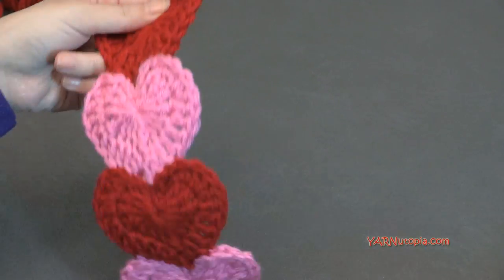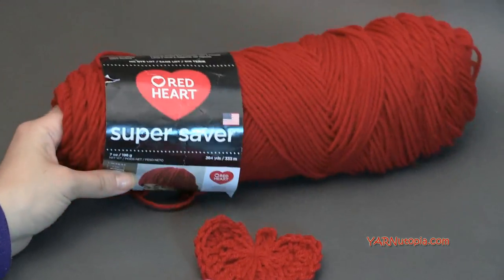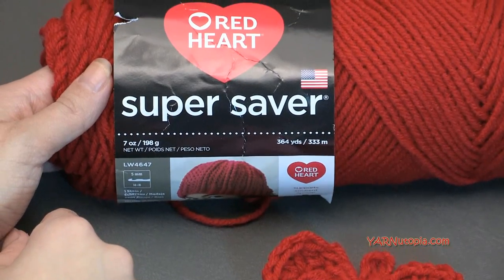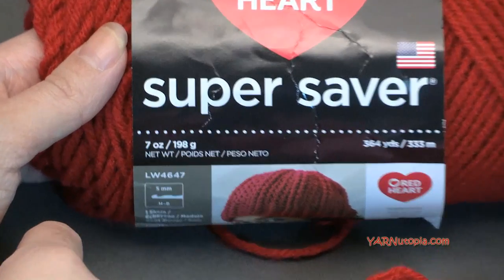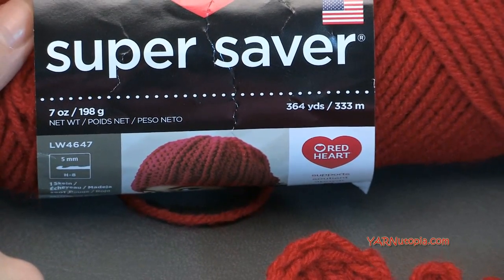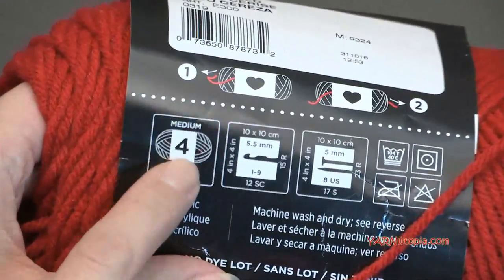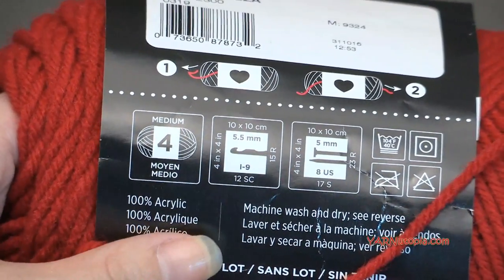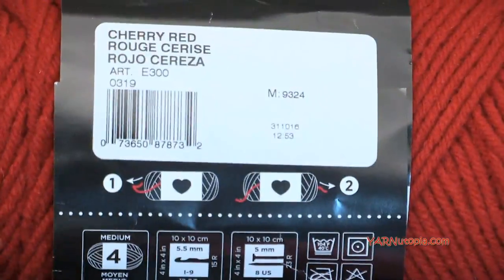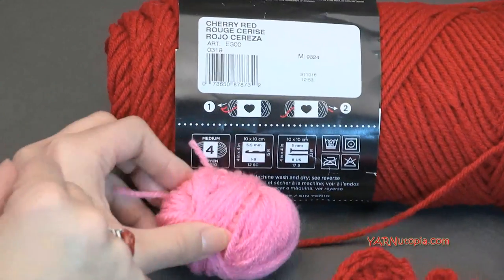Today you're going to need Red Heart Super Saver yarns. I'm using two colors. This is a 10-ply size 4 worsted weight medium yarn. You can use any cotton, any acrylic, any double knitting worsted weight — even Aran yarn would work for this project. This one specifically is a medium size 4, so you can really use any yarn you have. We're using the color Cherry Red and Perfect Pink.